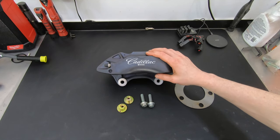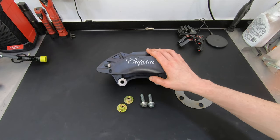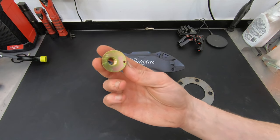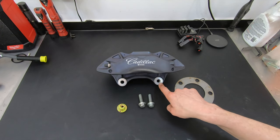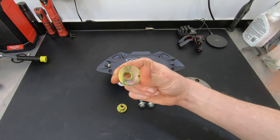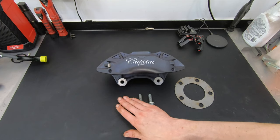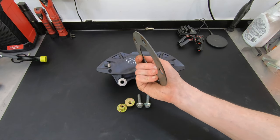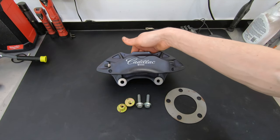This will bolt on an SN95 knuckle without virtually any real modification to the car. What you do have to modify is the caliper itself. I have a set of offset bushings for the caliper holes — I'm going to press out the two factory inserts and push in these offset inserts from SNS Engineering. You can contact them on Facebook; I'll have a link in the description. They supply the adapters, new hardware, and a spacer to put behind the rotor to push it out slightly.